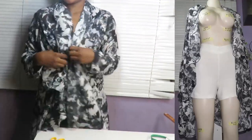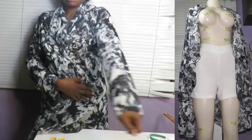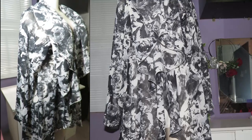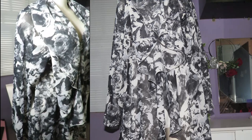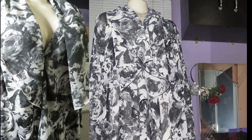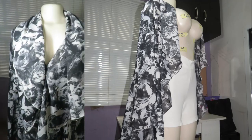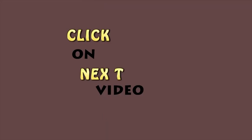My waterfall kimono jacket is ready, guys! This is how it looks attached with a long sleeve. Please let me know in the comment section below if this video was really helpful. Don't forget to subscribe to my channel and share with family and friends. Click on the next video to see how I achieve the shorts I wore with this kimono jacket. Thank you very much for watching from beginning to end — I love you guys so much, bye!